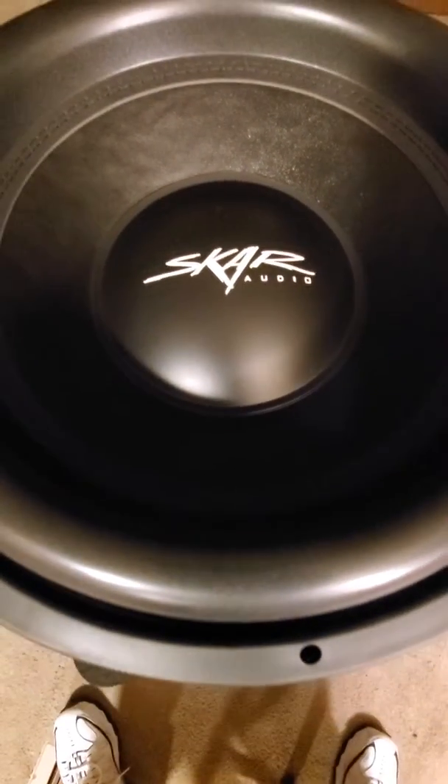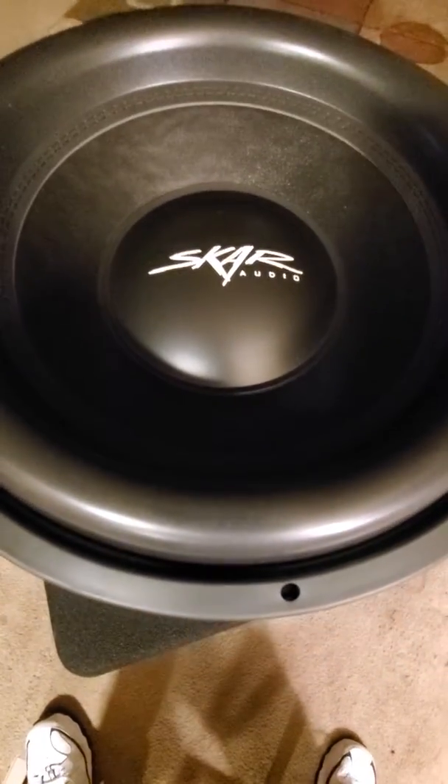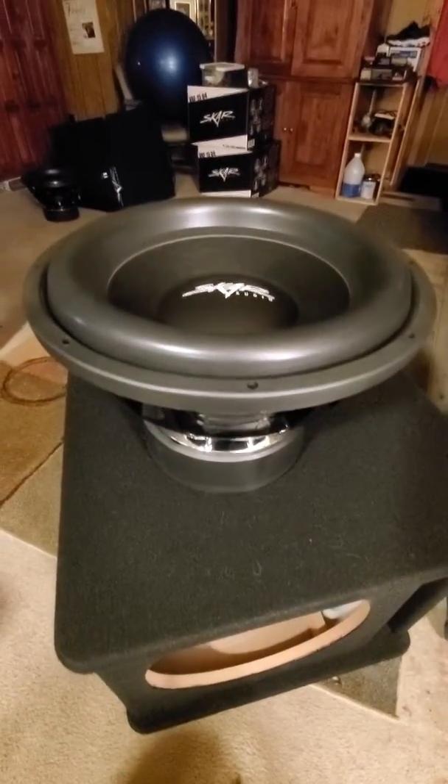Hey guys, we got our new subs in today — they're the Scar Audio VXF-15s, the dual voice coil 4 ohm. Just some nasty looking subs.